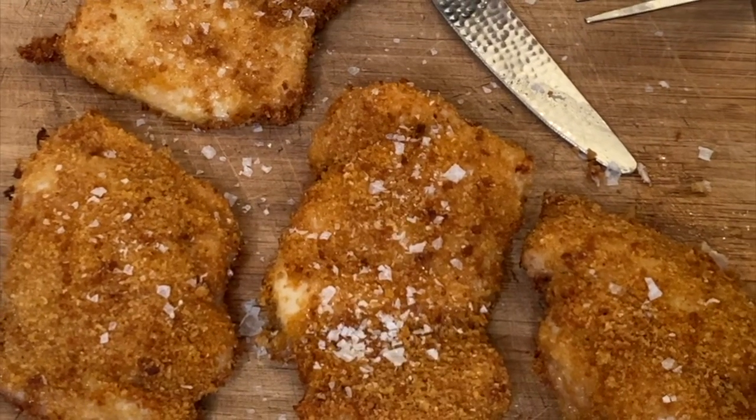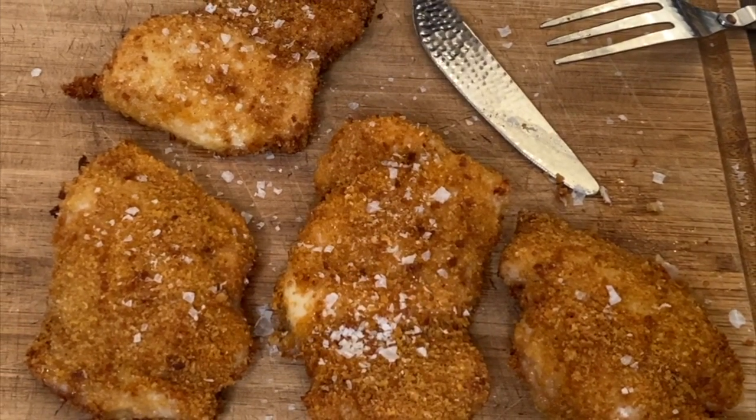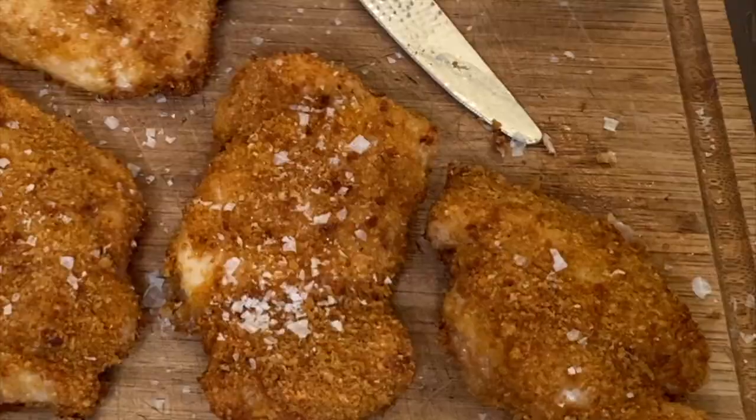Fried chicken skin can often be a little too greasy or not get quite crispy enough everywhere. By using skinless thighs and using that breadcrumb and chicharrones coating, we have a uniform crispiness that is crunchy and delicious — just the right amount of oil without being too greasy. If you think you don't like fried chicken, try this. And if you love fried chicken, try this.